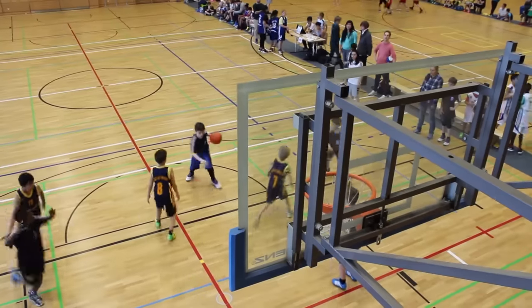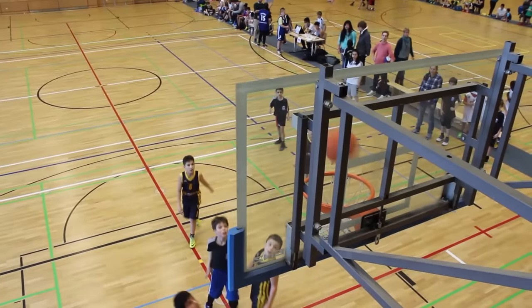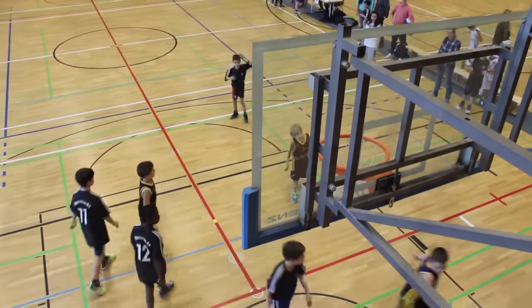For us to expect them to be able to do that at the ages of six and seven is not very realistic. So to get hoops that have the capability of lowering them to a more realistic height, I think, is really important.